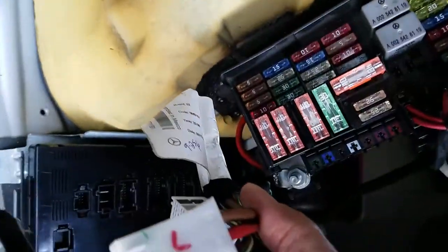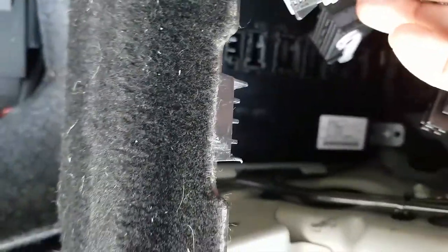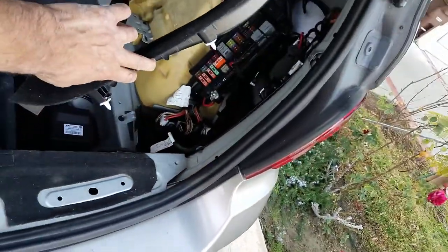A correction: it actually needs to go in like this with the label facing down to the right. Once you connect all the plugs, it looks like this — you can see your fuse box here alongside it.